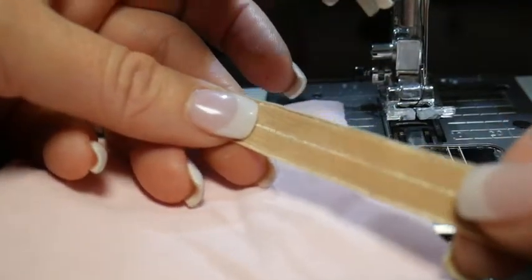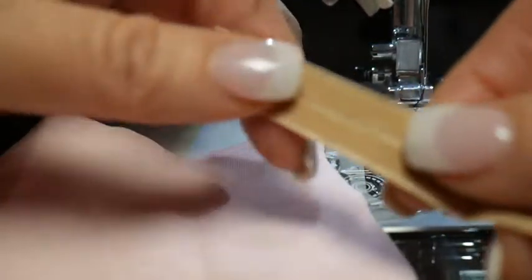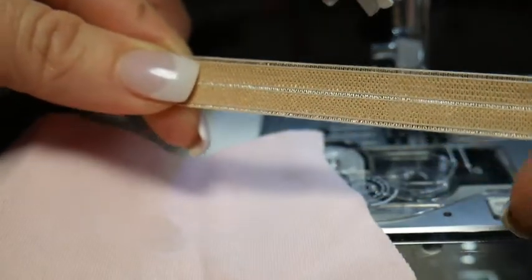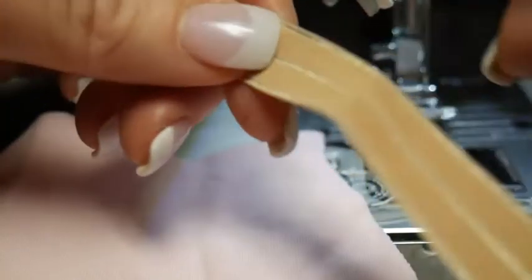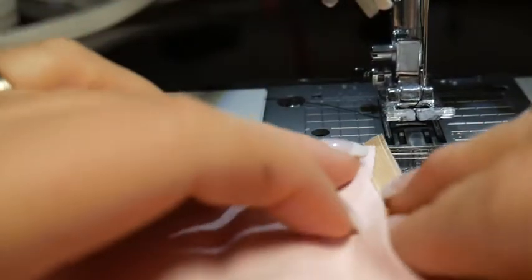Hello. In this video I want to show you how to apply fold-over elastic to areas like your bralette or your panties. As you can see, there's a little line in the middle — that's where the folding would happen with the elastic. They've taken away some fibers in the middle to allow this kind of look. It's a beautiful binding type thing for your bralette or panties or other things you might be working on.